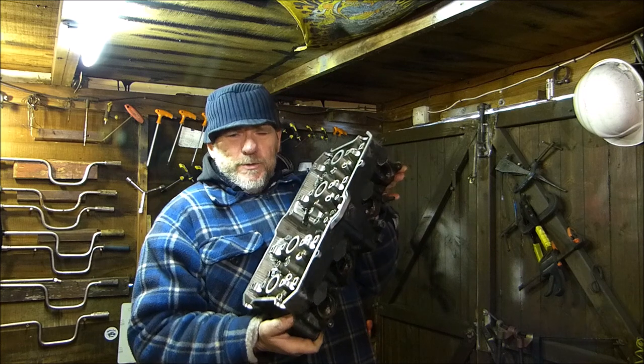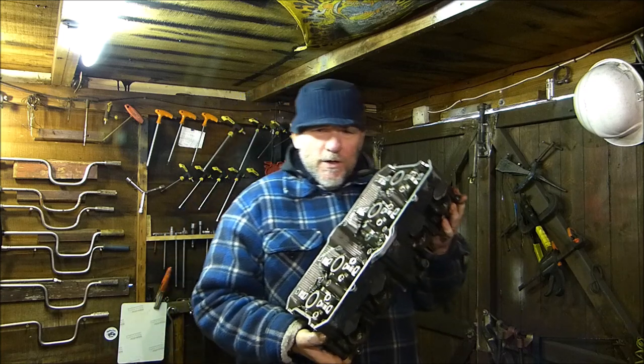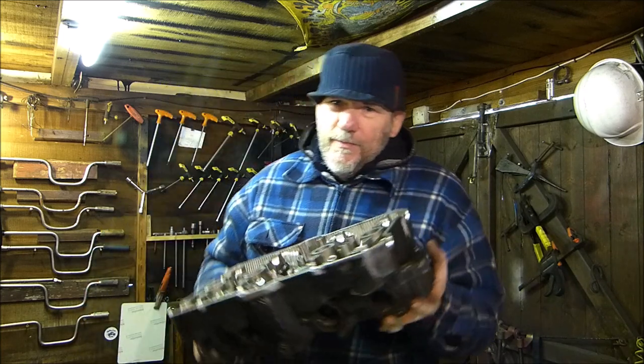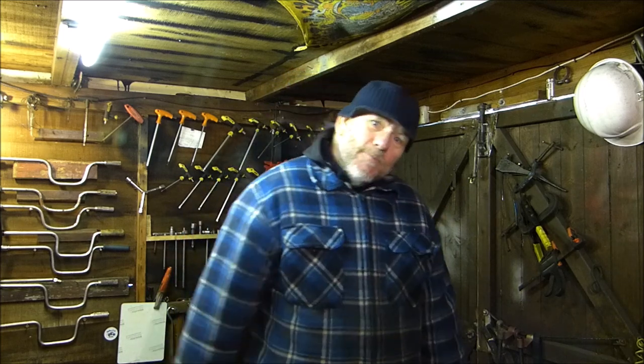This is a CBR1000F cylinder head and I believe it's the SC21E engine. It's heavy! So without further ado, let's get on with it.